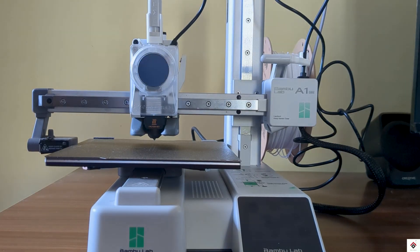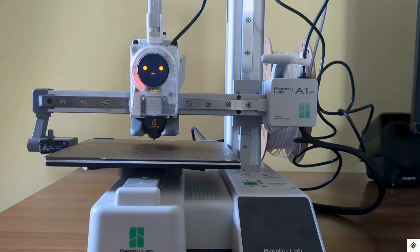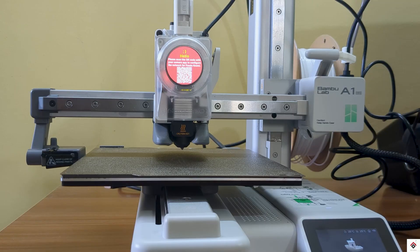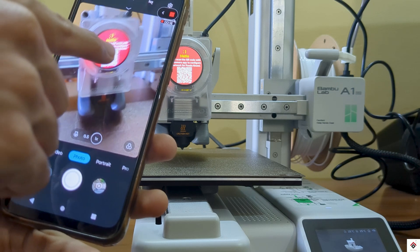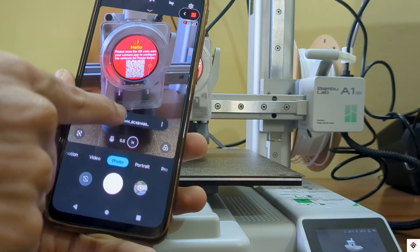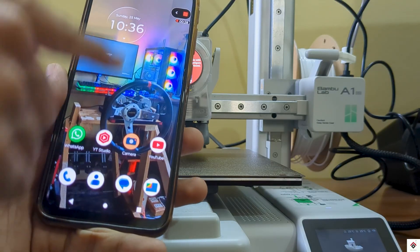Moving on to the software — first, turn on the printer. On the display we get a QR code to join the Panda Nomi network. We can scan this QR code directly with a smartphone camera and sign into the network.